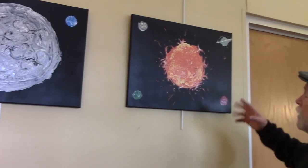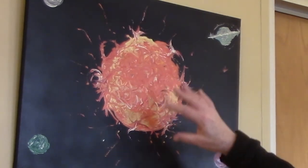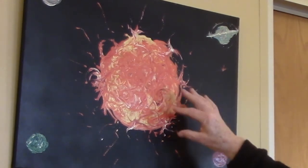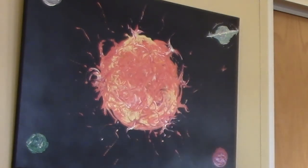Here's the sun in all of its glory, surrounded by some planets. The flow art is creating just this incredible surface of the sun — if you look at the surface of the sun with a telescope, this is what it looks like. It's moving, it's constantly flowing, it's on fire. And I tried to capture that with this painting.